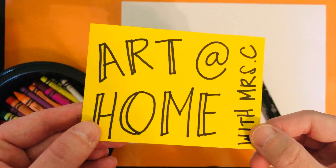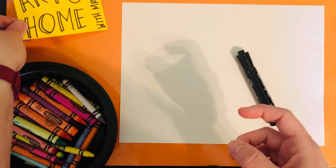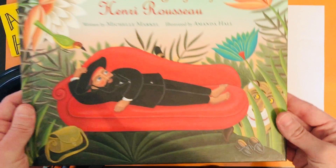Hello Explorers! Welcome to Art at Home with Mrs. Z. Today we're going to learn how to draw a tiger like French artist Henri Rousseau. Hopefully you've already heard the story about this famous artist, and now we're going to learn how to draw a tiger just like the ones in his paintings.